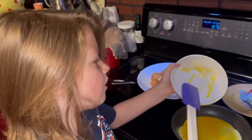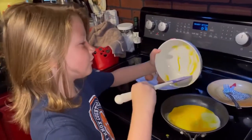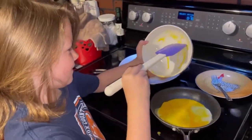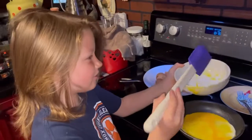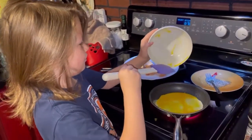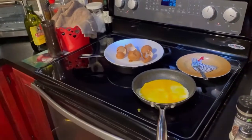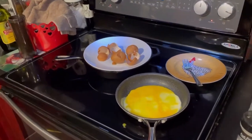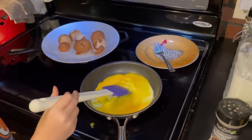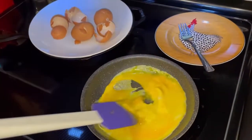He also shoves mashed potatoes up my mouth and my nose. Really? I had to go to the bathroom and clean it all out. Oh no. And he did it to Mom too. Seriously. And he did it himself. He did it too. Okay wait — see this? Is that how you do it at home? Yeah. Wow.